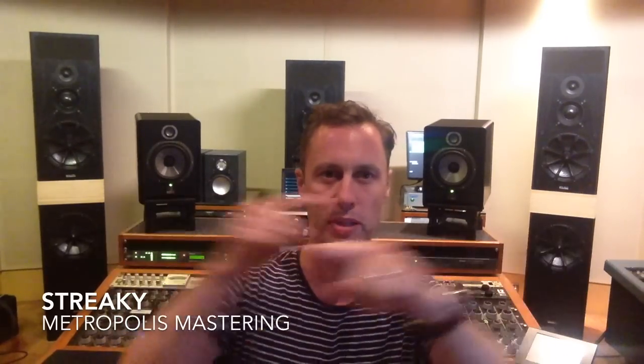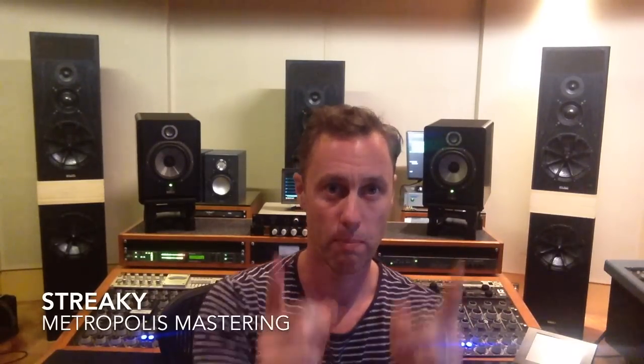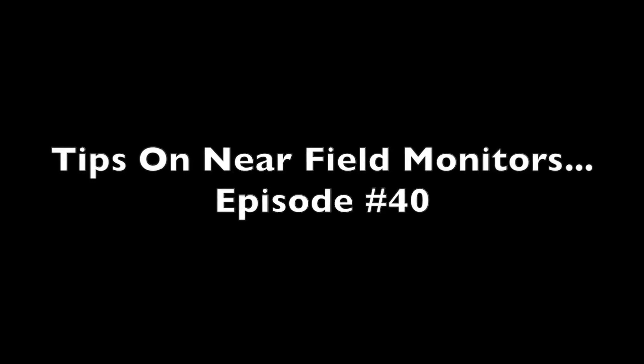Hi, I'm Streaky, this is Metropolis Mastering and welcome to the Streaky Show. I've been in the market for a new set of near fields for quite a while, so this week I've been checking out loads of different versions. As you can see behind me I've got some Focals, in the corner some Unity Rocks, behind there are my old NS10s, and I've had some PSIs in here. I'll tell you everything I know about speakers and about these little babies I've been testing out.